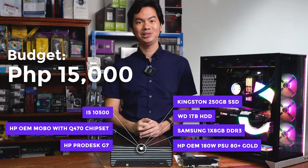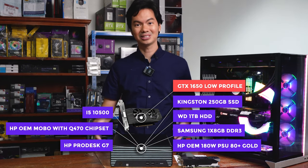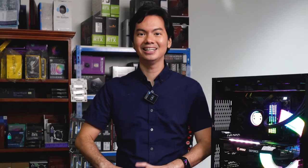The problem is that we chose the 1650 low profile. It's not worth it here in the OEM case. A lot of you guys are super technical and had a lot of comments on how we can address that, so I just wanted to comment on those comments.